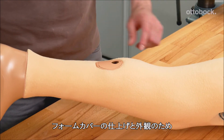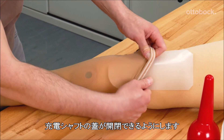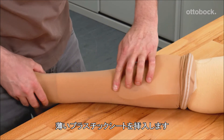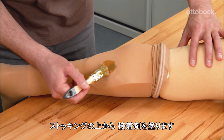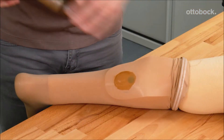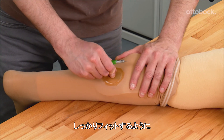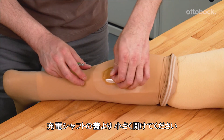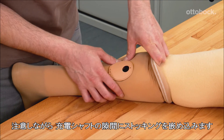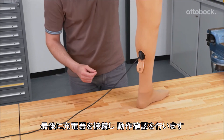To finish the foam cover and improve the aesthetics, cosmetic stockings can be applied. To allow access to the charger, it is necessary to expose the charging shaft cover. Sliding a thin sheet of trolin under the stockings will protect the charging shaft cover. Glue can be applied to the stockings over this area, ensuring the area is not too large. Once the glue is dry, a hole can be cut in the stockings. To ensure a tight fit, a smaller hole than the charging shaft cover is recommended. The stockings can be carefully stretched around the charging shaft, hiding the glued area. Finally, check the assembly by connecting the battery charger.